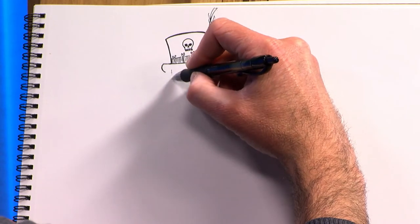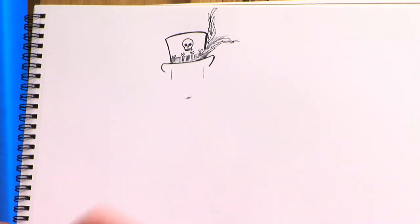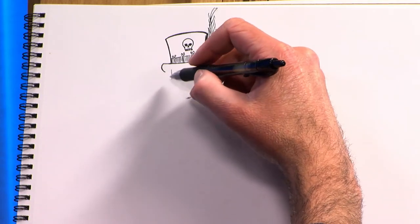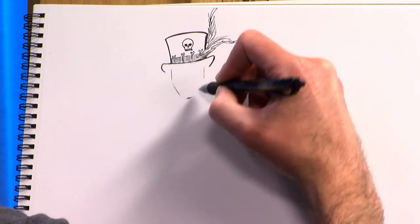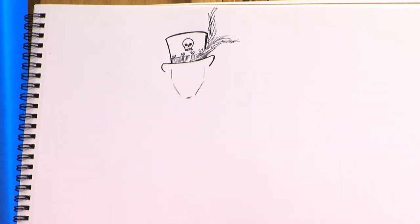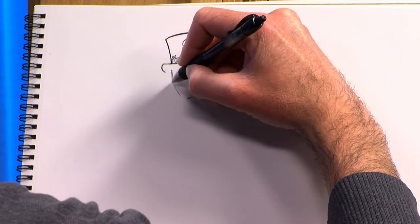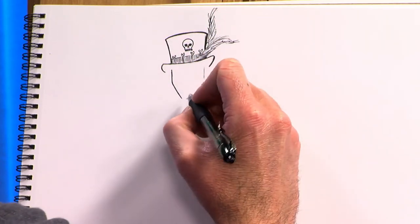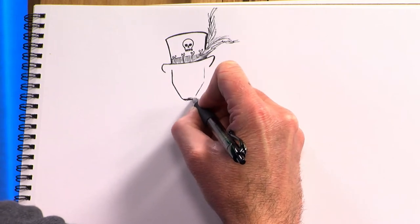Next, our voodoo king needs a face. We're going to make it about like this — this will be his chin, these will be the cheek and sideburn area. And his face is going to be painted like a skull, again to let you know that he's a voodoo practitioner.